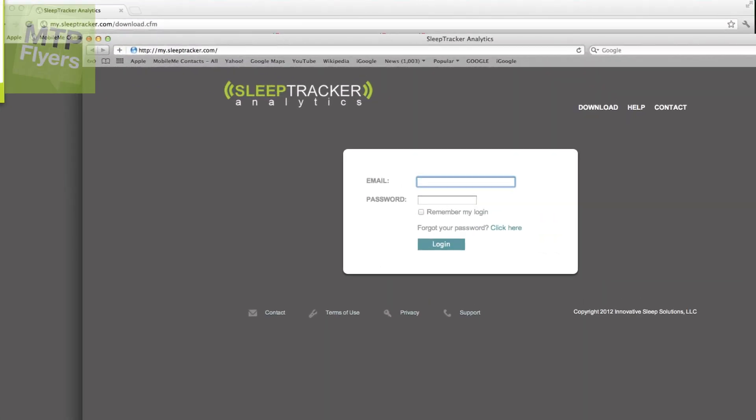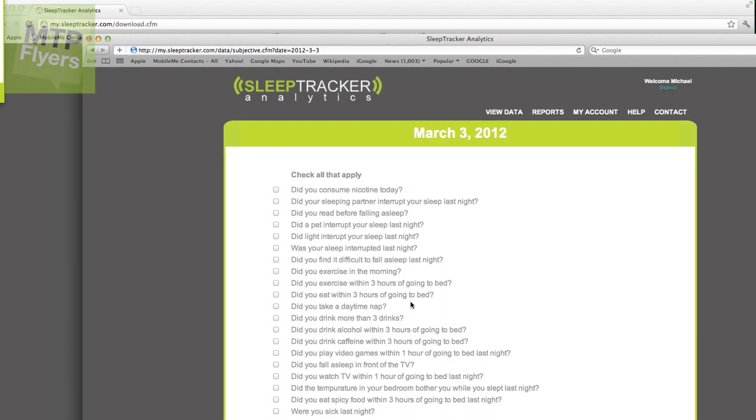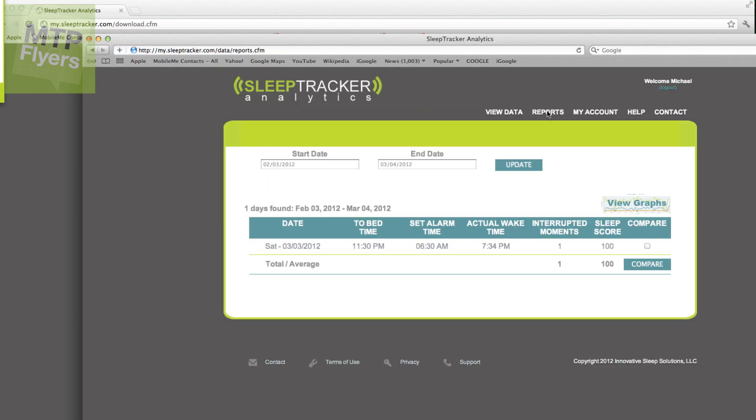Set up an account, which is free, then enter your email and your password once you're all set up. You can log in and start taking a look at your reports. I only have one day so far — we are working on doing this for the rest of the week and hopefully much longer. You've got your time to bed, your alarm, your actual wake time, total hours, and uninterrupted moments. We'll get more into this in the review.